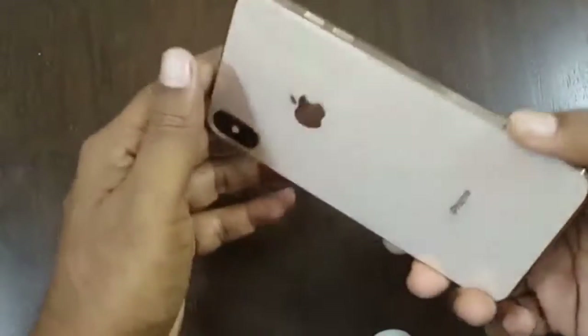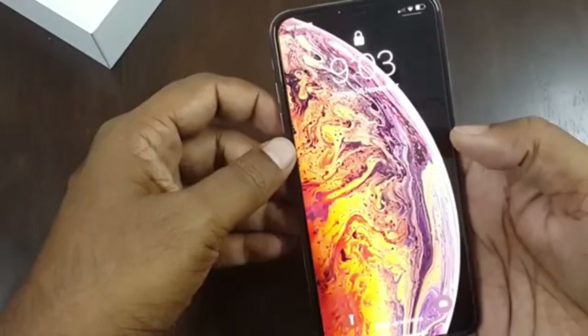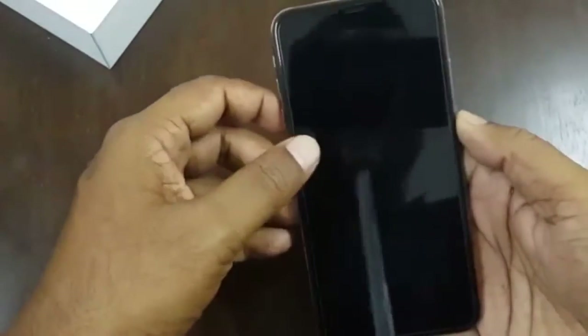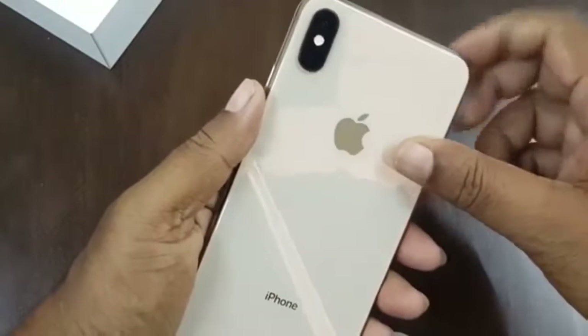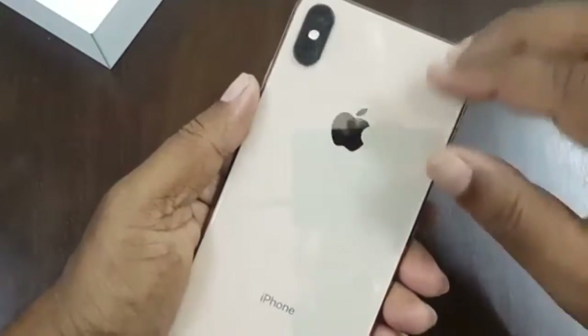The weight of the phone is 1.6 grams. If you play online games or watch online TV shows, the battery will not last the entire day — it will last a maximum of 6 to 8 hours. One thing I have noticed is that if you play games and watch movies continuously, the back side of the phone gets heated.